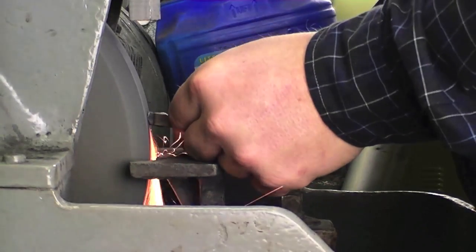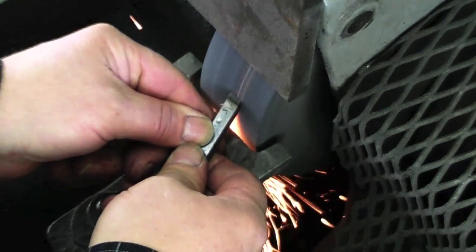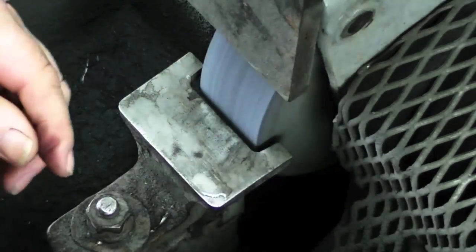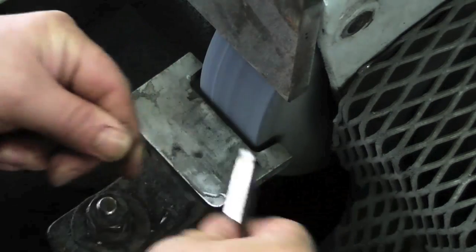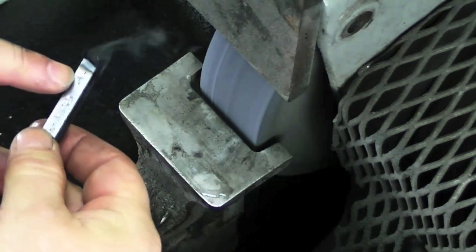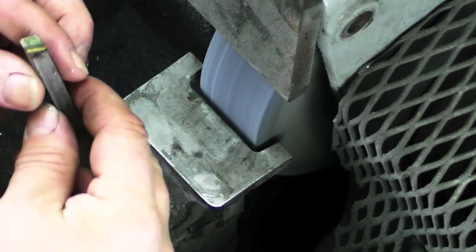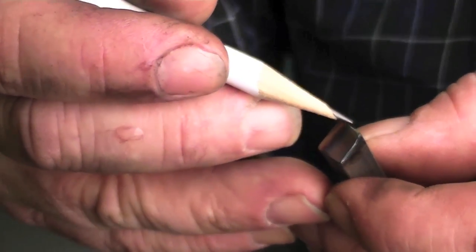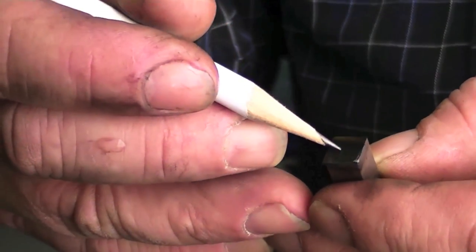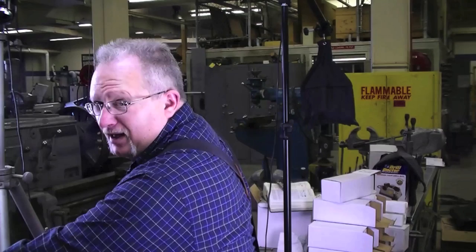That's hot. Again, this is turning colors because I'm grinding it way too fast to save time on this video so that you can get back to the football game. As soon as the sparks start coming off the top of the tool instead of going underneath it, I know I've reached the top. And sure enough, I have right here. This grind has gone all the way to the top of the tool, and it got rather warm.